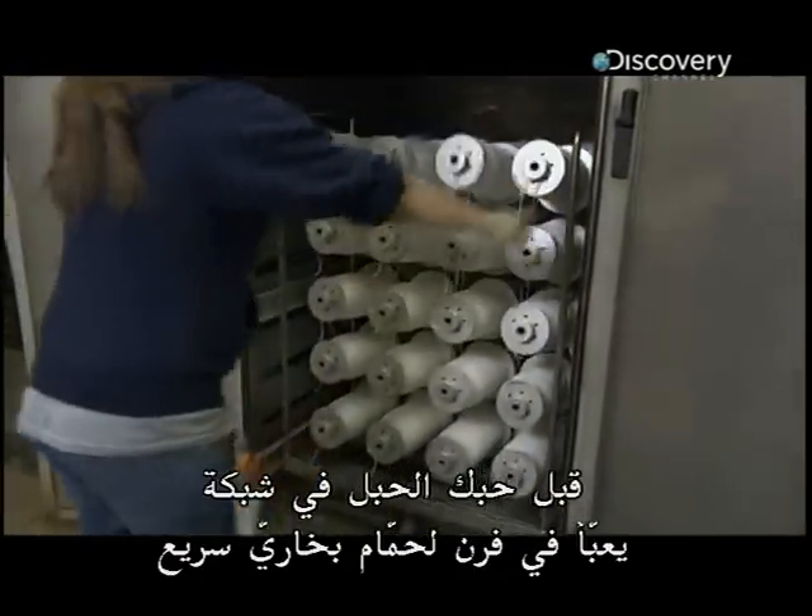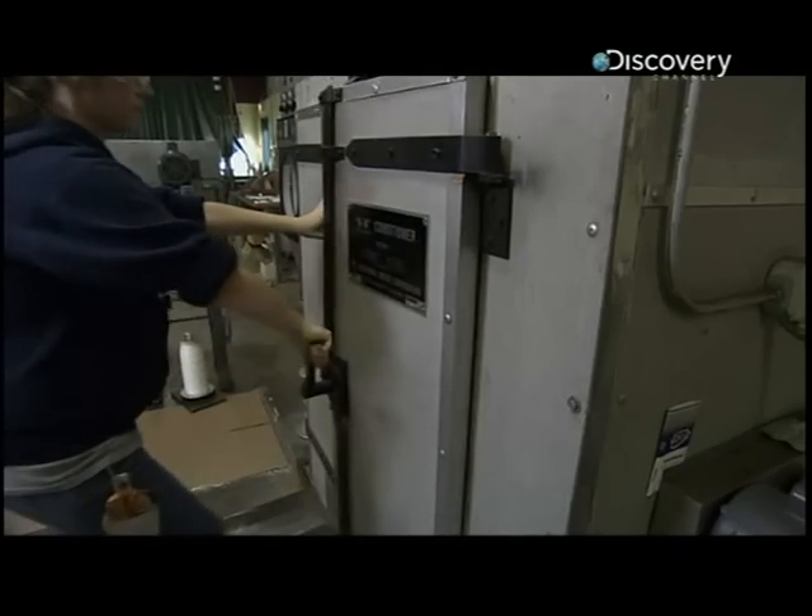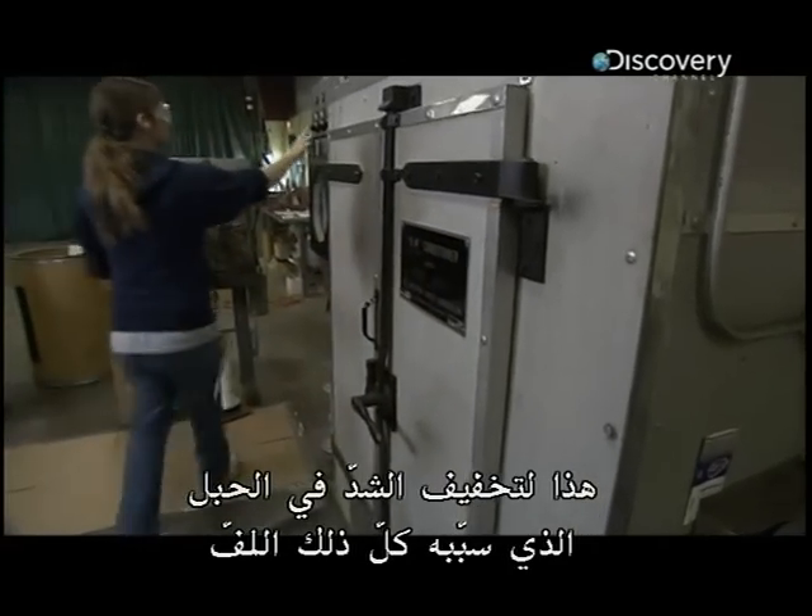Before the rope is woven into netting, it's loaded into an oven for a quick steam bath. This is to relax the tension in the rope from all that twisting.